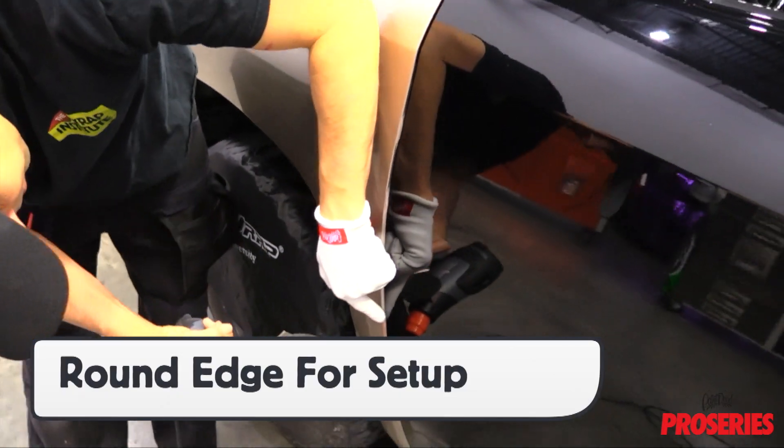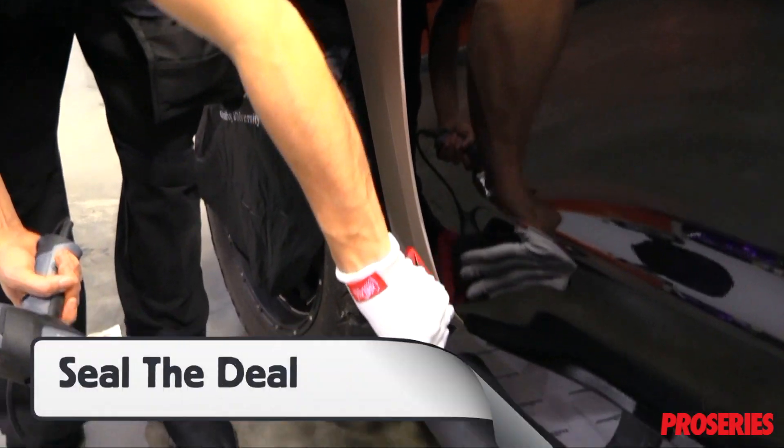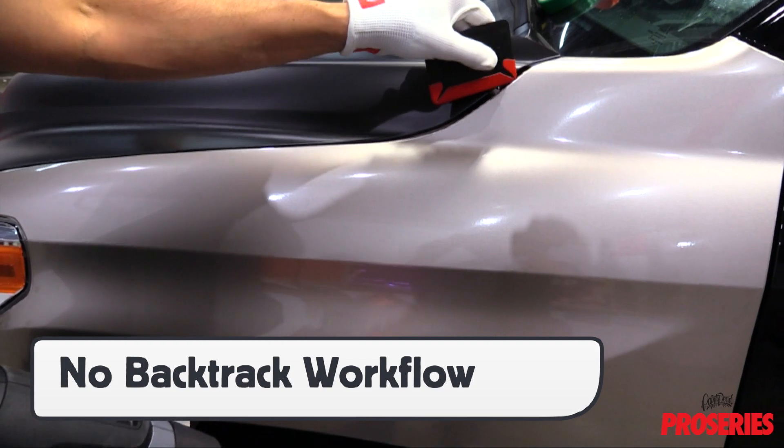Once set up and cut, on tight gaps, the glove can round the film over the edge, which helps set it up perfectly to be sealed with the squeegee. This type of workflow prevents the film from folding on itself, which means no backtrack workflow.